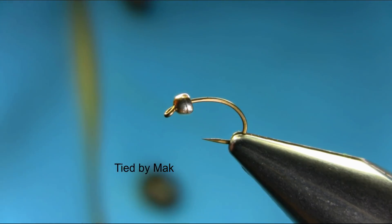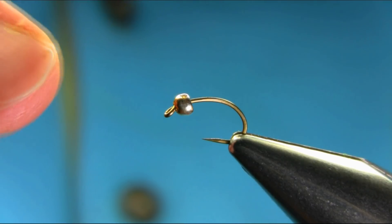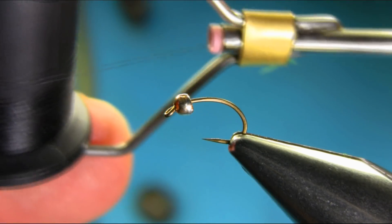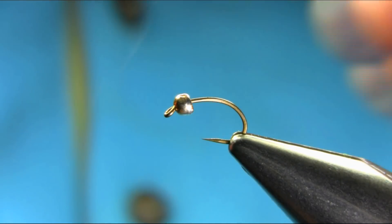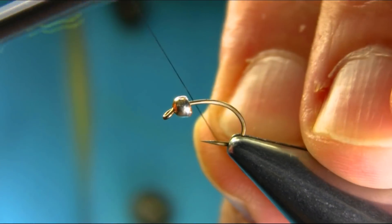This is a size 14 grub hook, barbless hook, and the bead I'm using is a gold tungsten 2.8 millimeter. The thread I'm using is black 8/0. I'll explain all the material as I go along.